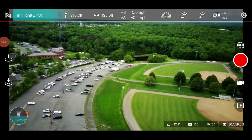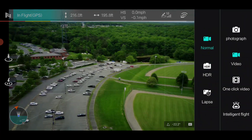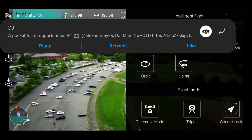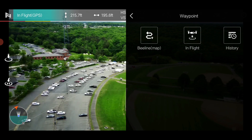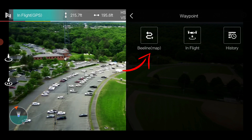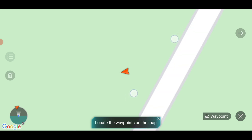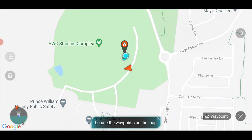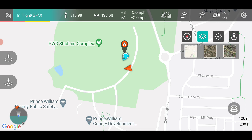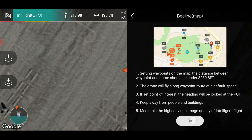I'm going to go to that camcorder icon and select intelligent flight modes, then go to waypoints. I want to plot points on a map, so I'm going to go to Beeline Map. You can also change it over to satellite view or hybrid view as well. Go back in: intelligent mode, waypoints, beeline.